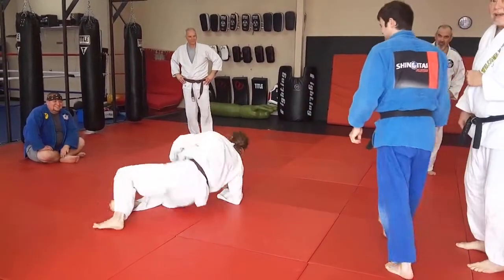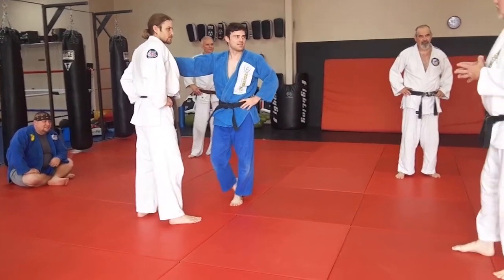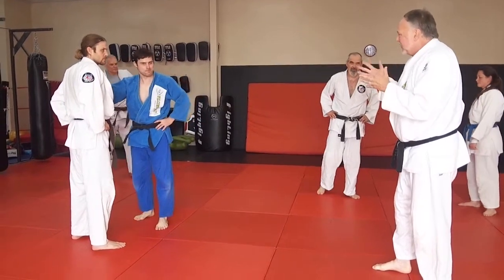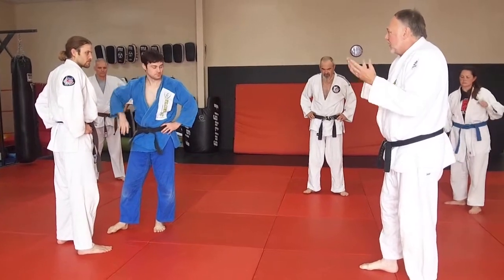But when you really throw somebody, they'll say: was that a Seinagi? Was that Osotogari? What was it? Like Donnie Bunch said years ago — it doesn't matter what you call it, just call it Ippon. It still works. It's slamming. So that's a very nice variation of Seinagi Osotogari — all the same thing.